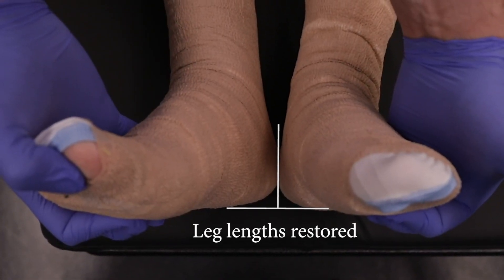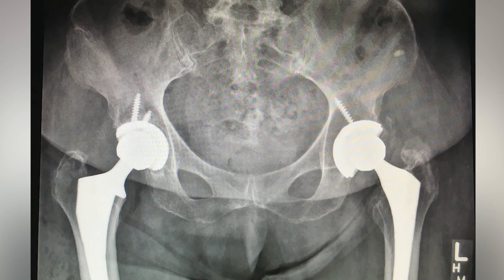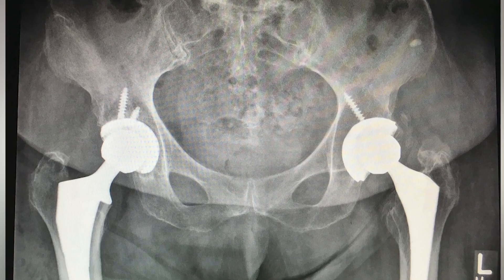After surgery, final X-rays are taken demonstrating the accuracy of the software. The use of Velys hip navigation has made the surgery more accurate and has shortened my surgical workflow.